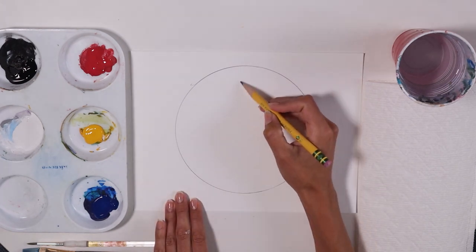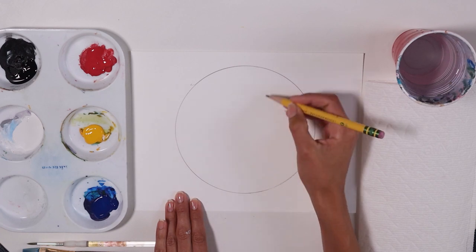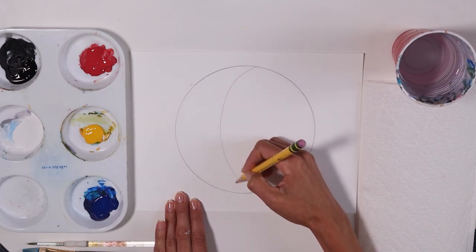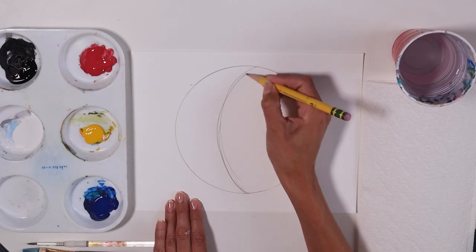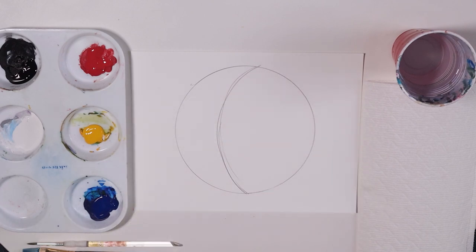Now we're gonna cut it in half — we're gonna curve it and that's gonna be our moon. It's gonna look like the shape of the moon. Doesn't have to be perfect. We're gonna paint, alright? That's all we need to draw.